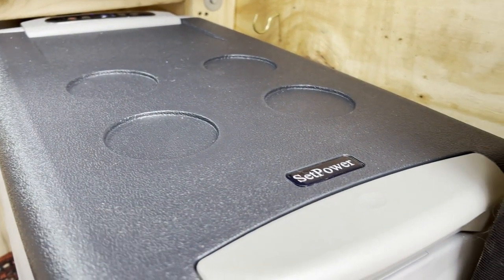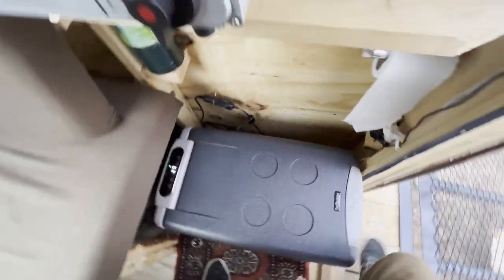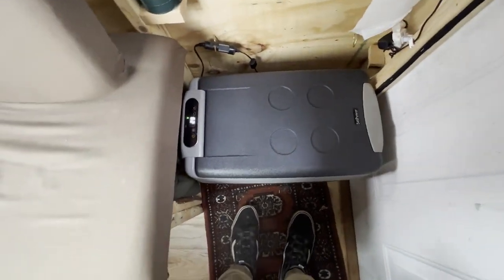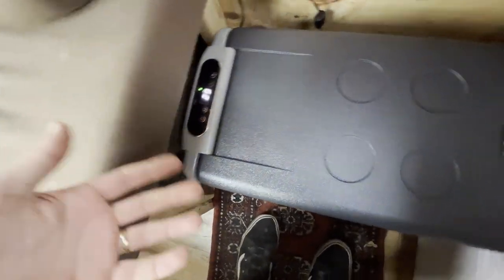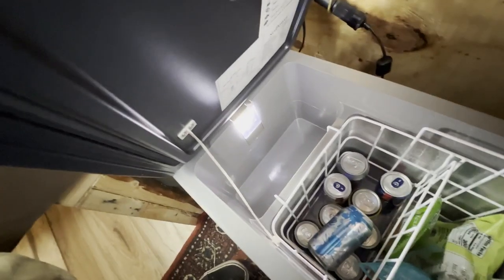So here it is guys — a brand by the name of Set Power was gracious enough to gift us this refrigerator freezer combo and already I think it is so awesome. If you take a look it just opens up like that and we've got our food and drinks inside there. There's also a little light.